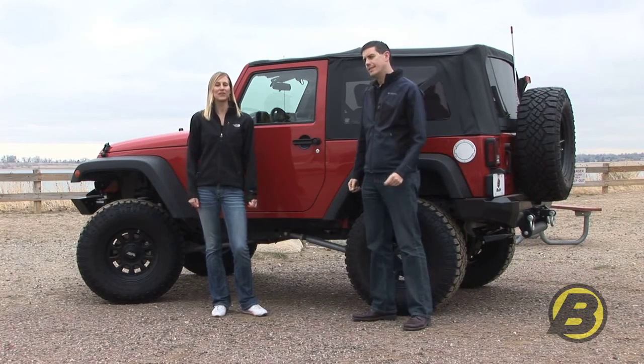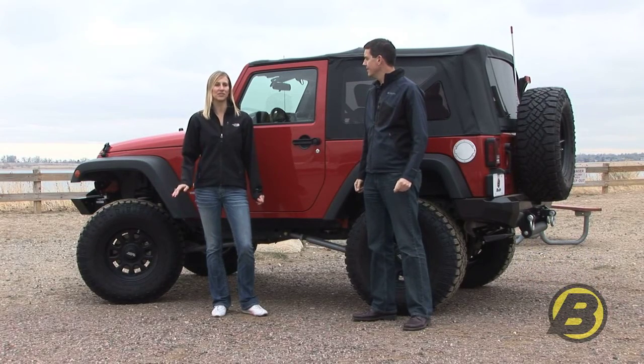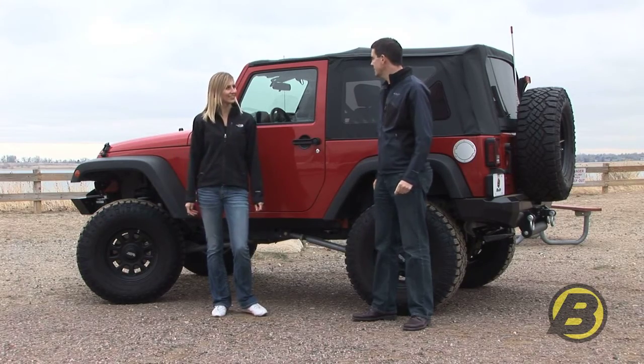Don't feel intimidated about using your Soft Top. It's actually really easy and simple to do and Dave's going to show us how to do that. Let's take this top down. Alright.